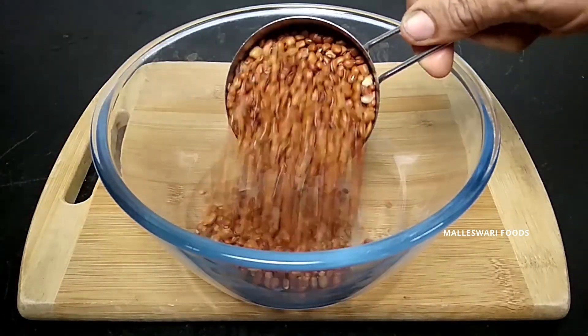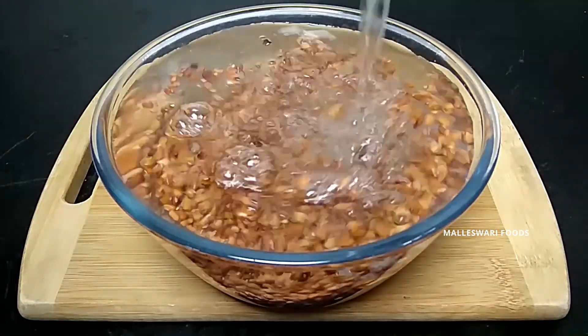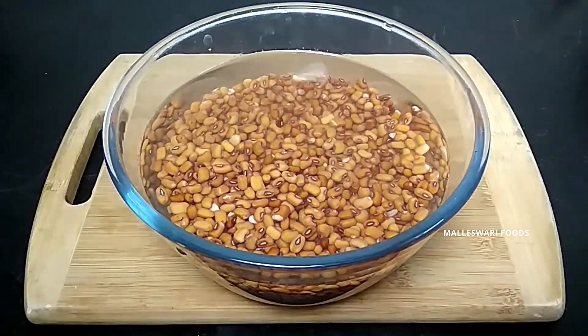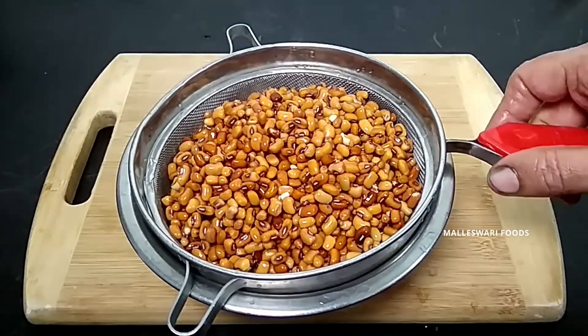First, we need to cook the bubble. We need to cook the bubble for 6 hours, then for 4 hours.